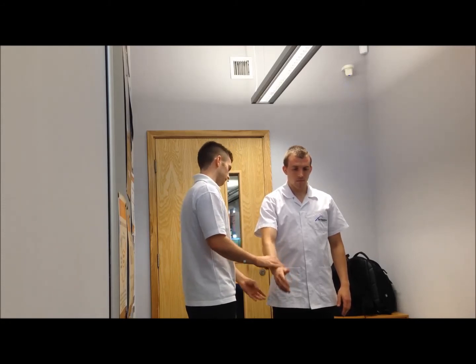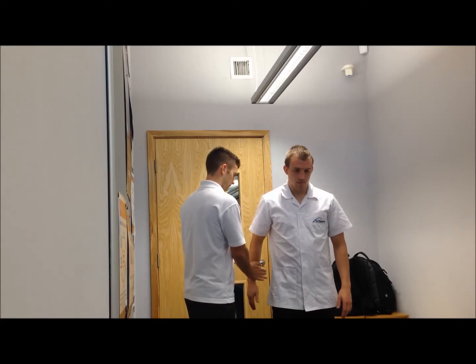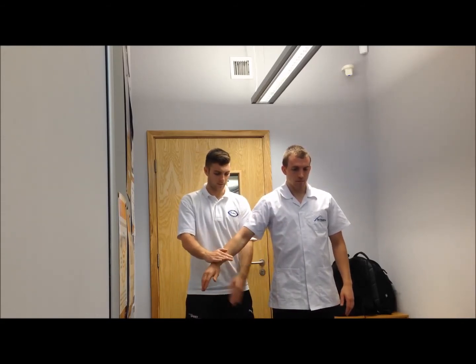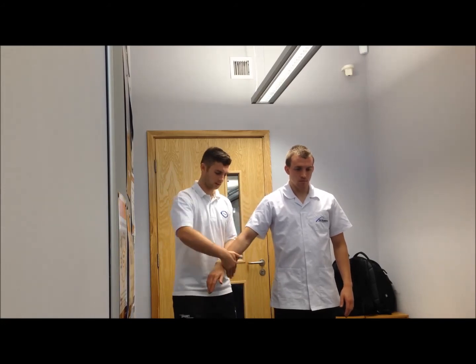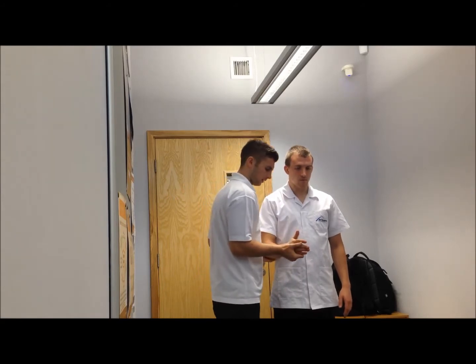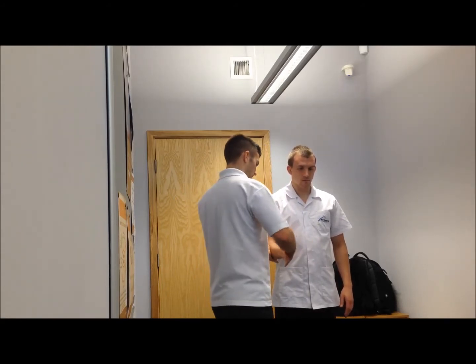Behind — bring your arm back down — don't let me push it. Bring your arm back down to the side, don't let me move you. Don't let me move you — bring it to your side — don't let me push you in, don't let me pull you out.